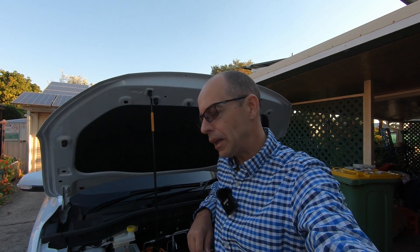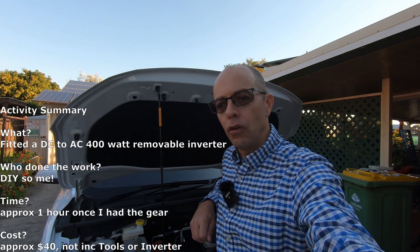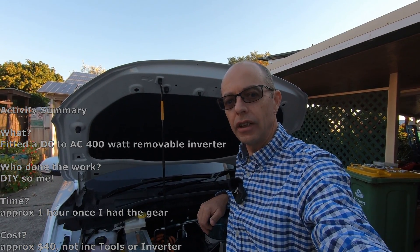Vehicle to load, or V2L, means using your high voltage battery — in the case of the MG ZSEV, the 400 volt battery that powers the car — to actually power smaller appliances via an inverter. Today we're going to show you our V2L project we've been working on with our MG ZSEV, to power a 400 watt DC to AC inverter and run appliances like our coffee grinder.